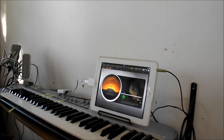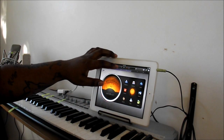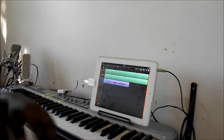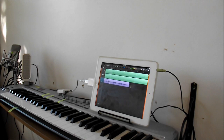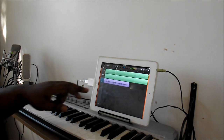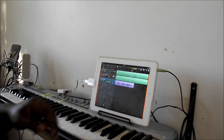Yeah, Urbanite Geek, iPad studio, Samson G-Track mic, check me out, 1-2, 1-2. Alright, you want to go back and see how this came out. [Playback] Urbanite Geek, iPad studio, Samson G-Track mic, check me out, 1-2, 1-2.